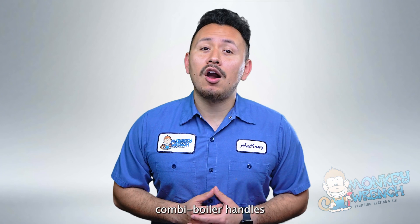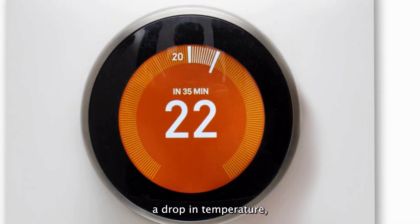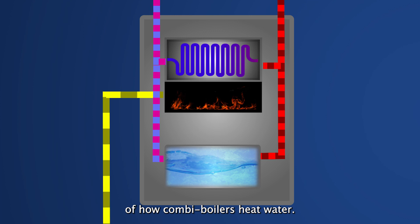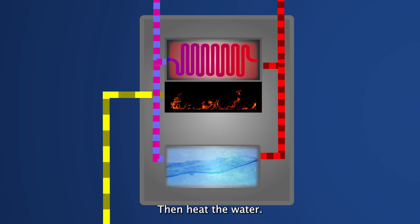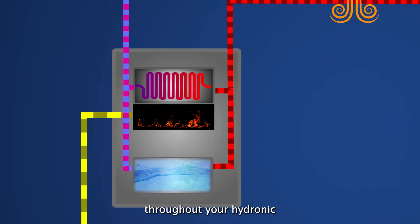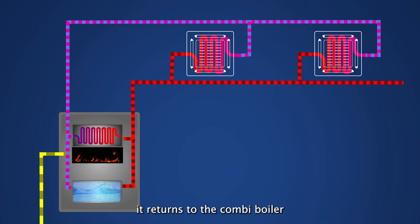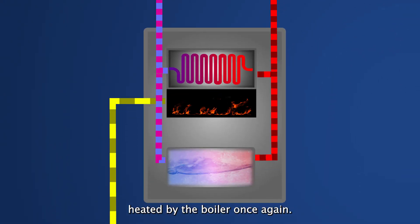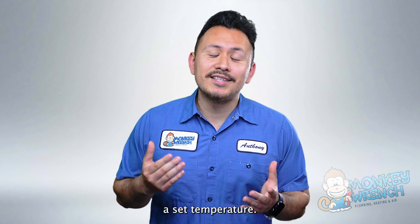Now let's check out how a combi boiler handles general heating. If your thermostat detects a drop in temperature, it will signal the combi boiler to turn on. The boiler will turn on just like it did in our breakdown of how combi boilers heat water. The dual heat exchangers then heat the water. Hot water is pumped throughout your hydronic heating system. Once the water cools, it returns to the combi boiler through a separate line where it is heated by the boiler once again. This process continues until your thermostat detects your home has reached a set temperature.